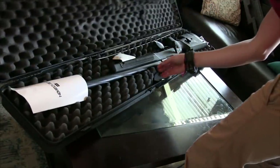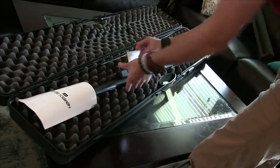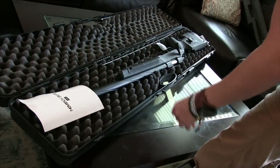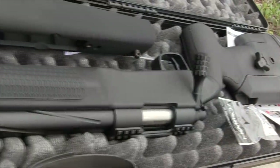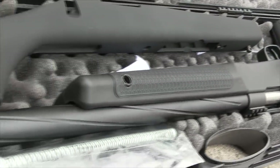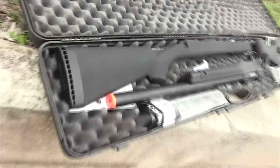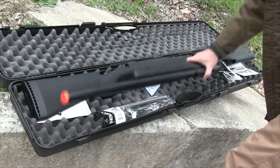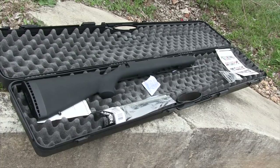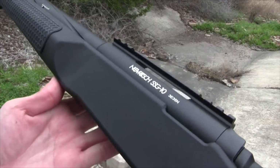This is the Novritch SSG-10A2 — the new affordable SSG as stated by Novritch himself. This is supposed to be the rifle that claims all the accolades, and after watching Novritch's video about this rifle, I can say that he did a lot to make sure that's true. Even though this is a simple rifle in terms of how it's powered and what actually moves on it, the review won't be a sub-10 minute piece of work.